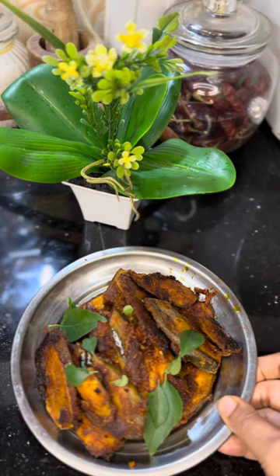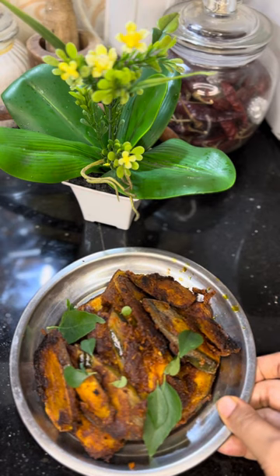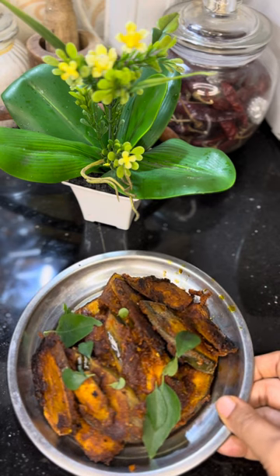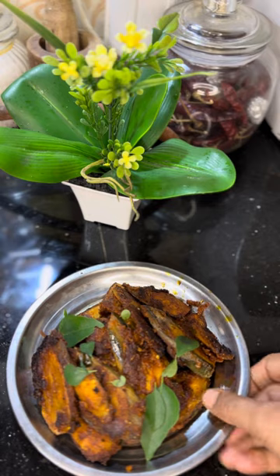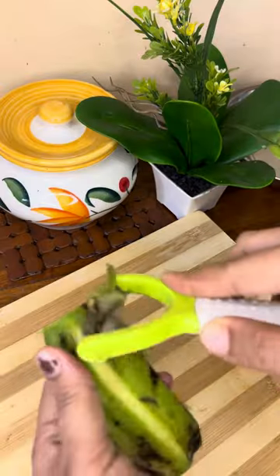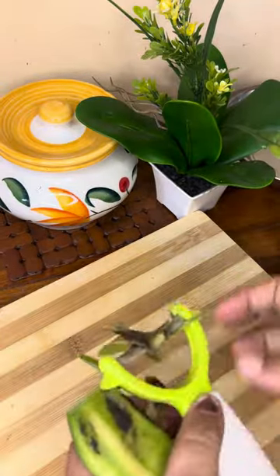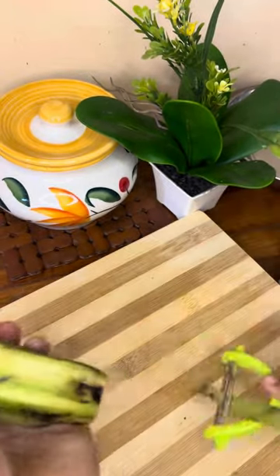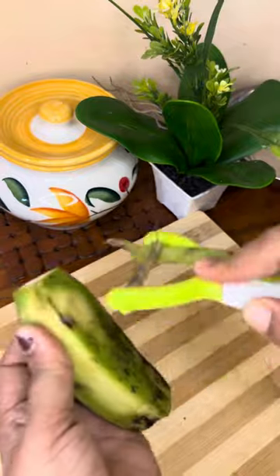This is very tasty. I'll show you how to make a fish fry. This is a fish fry.